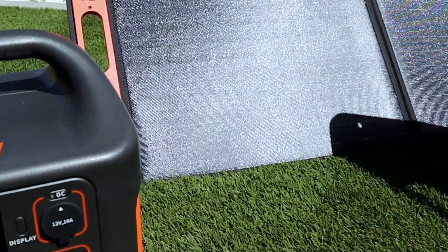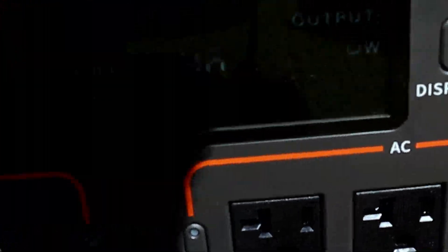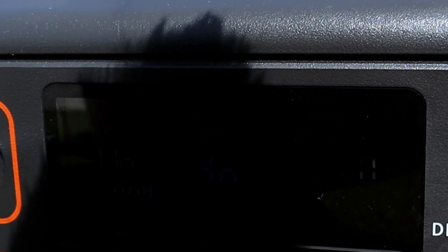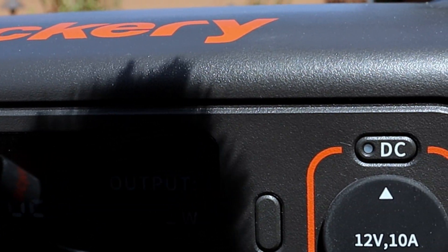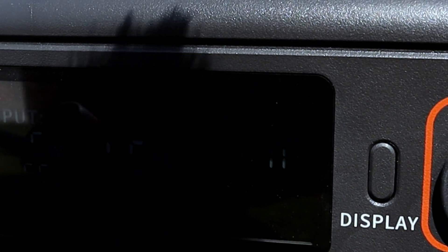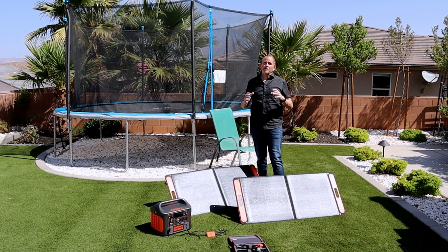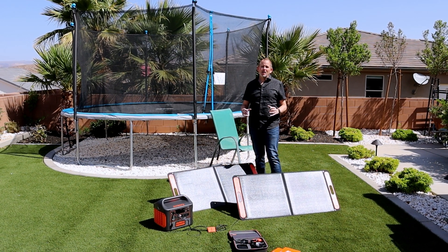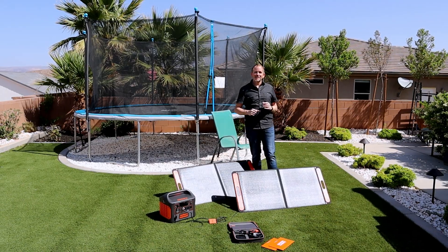Currently plugged into two solar panels, here's what we're showing on the display: 116 watts, 8.6 hours, 46% charged, zero output because nothing is plugged into it right now. I hope this video is really helpful. Be sure to like and subscribe to my channel. Watch for the review on this Explorer 1500, and I'll catch you guys later.